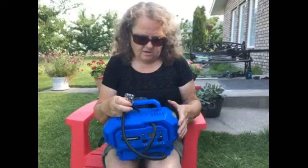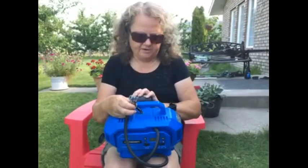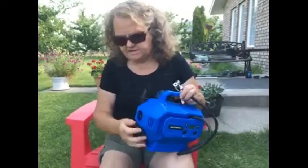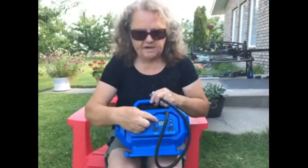I also like that there's a flashlight so that I'm not searching in the dark looking for a small flashlight. I also like the battery, as well as it has a port so that you can plug it in, and it has a PSI reading on the front. So I would recommend this to my family and friends.